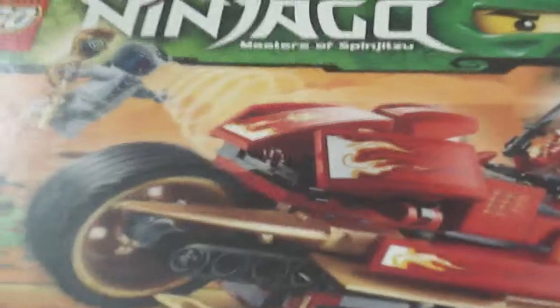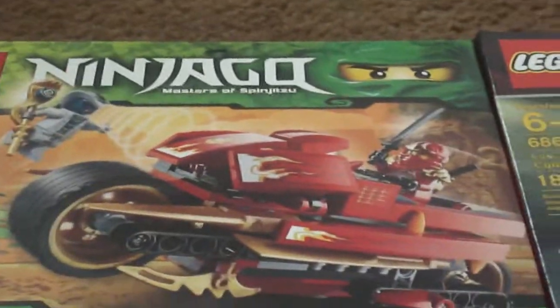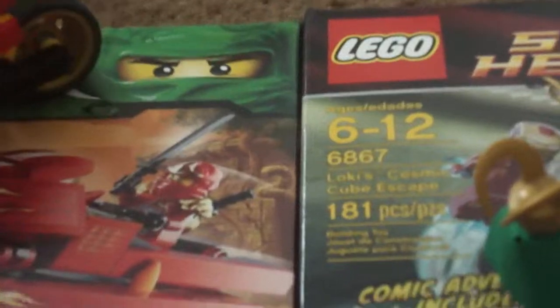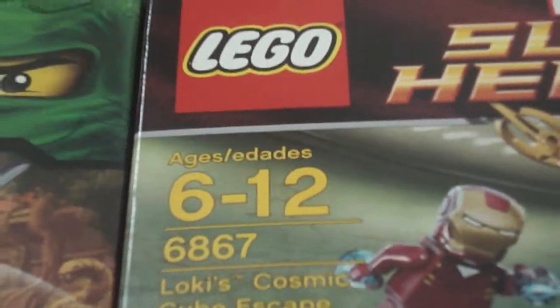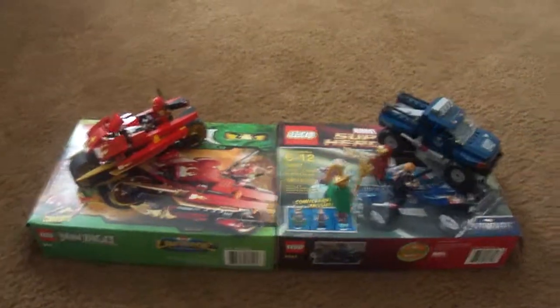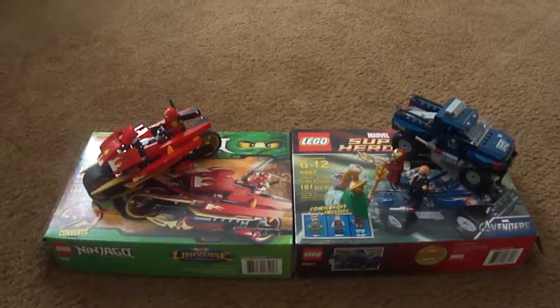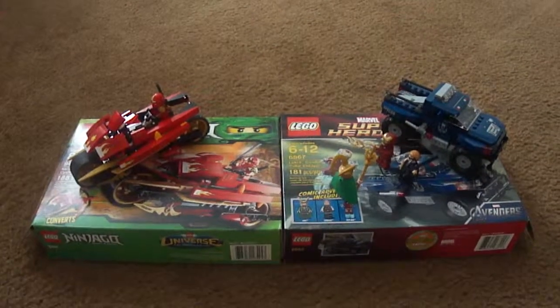And there's the Lego Ninjago Kai's Blade Cycle box for all of you to look at. On the box set here, you can see there's 686 and 867 pieces. And that's my double Lego review on two different items I got at Toys R Us. This is Andy 50k1 — thank you for watching!